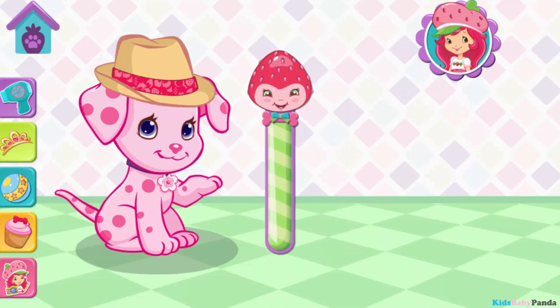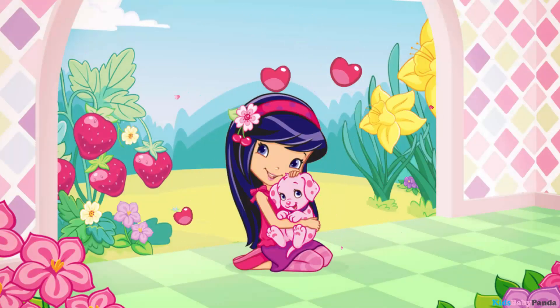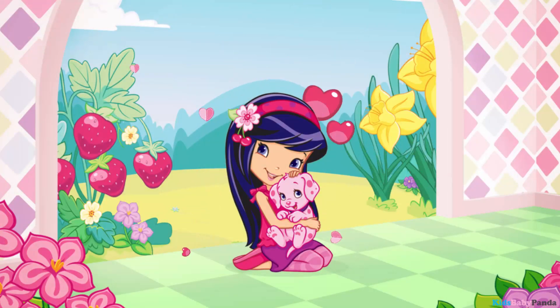Cinnipop is in such a great mood now! Root-tastic! Cherry Jam is so grateful for your help!